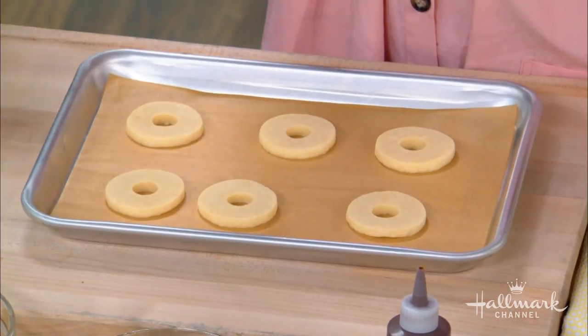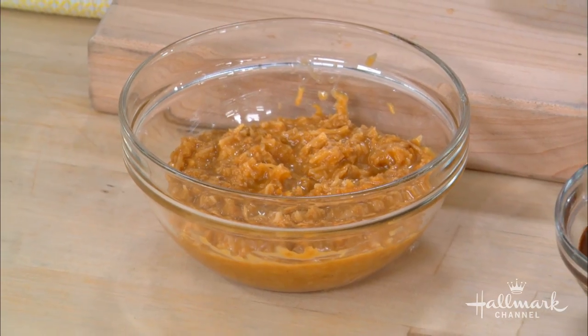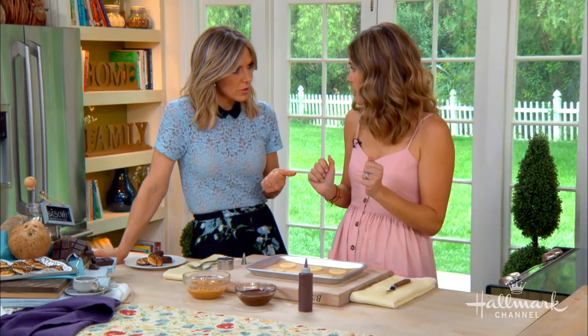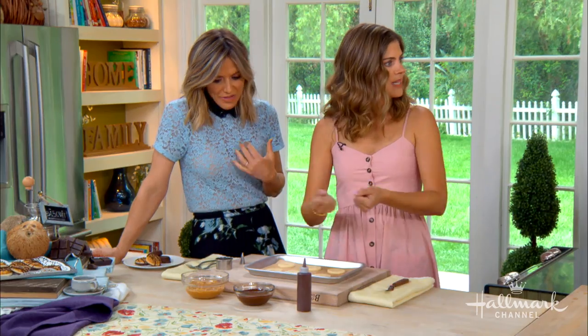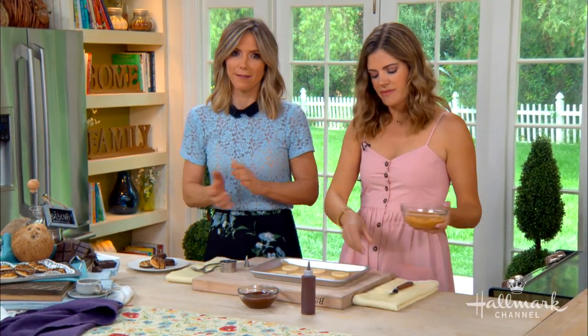Now this is our caramel mixture that makes it so good. How in the world did you come up with that? It's really simple — it's actually just store-bought caramels, like the little squares. So you don't have to go crazy and make your own sauce. You melt them with a little milk and then you toast some coconut and add that to it. And you can get your kids to unwrap all the caramels for you — try to keep them from eating them!